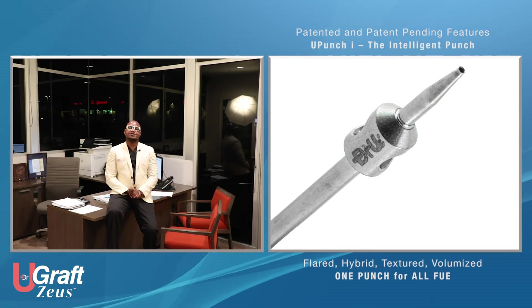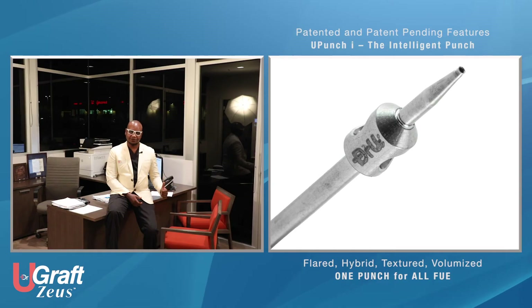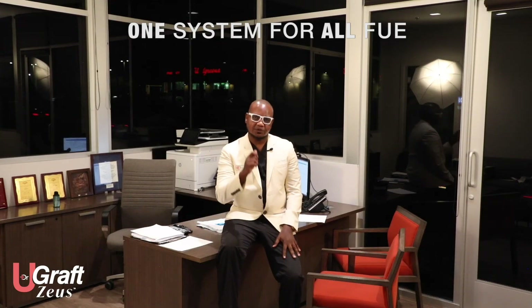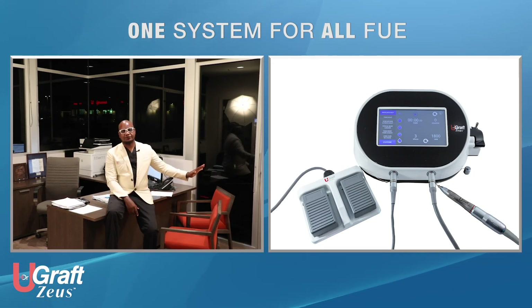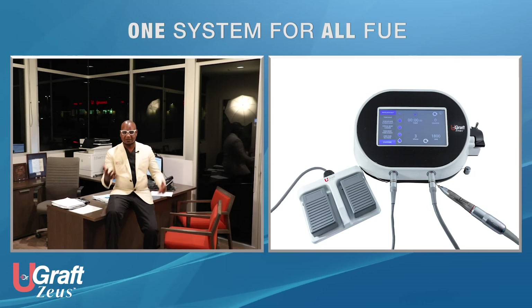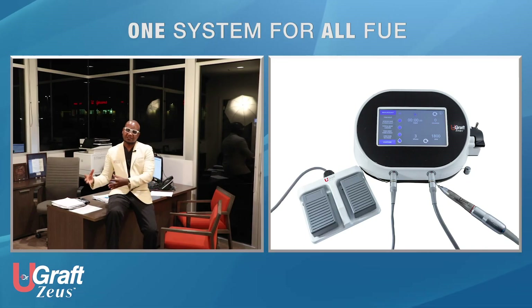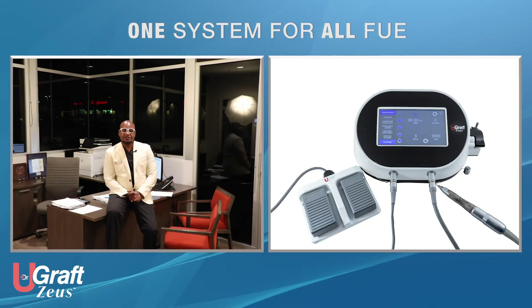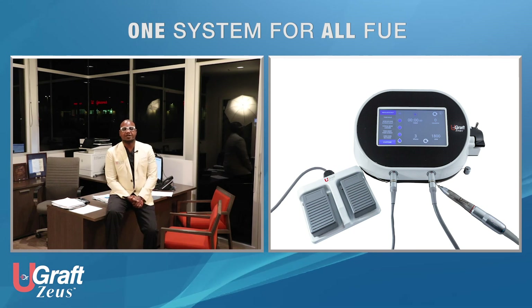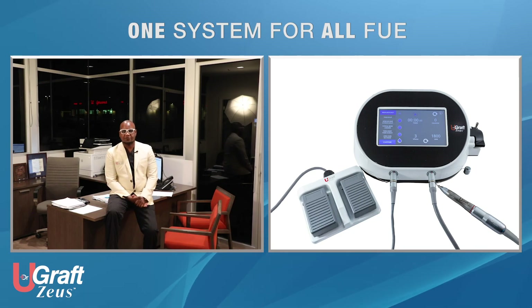The U-Graph Zeus is proof that you do not need a different punch to do African hair, and you do not need a different punch to do long hair. The U-Graph Zeus coupled with the intelligent punch is a one-punch solution for all types of FUE — an all-in-one system capable of taking on all FUE scenarios, regardless of skin or hair type, regardless of race or demographics.